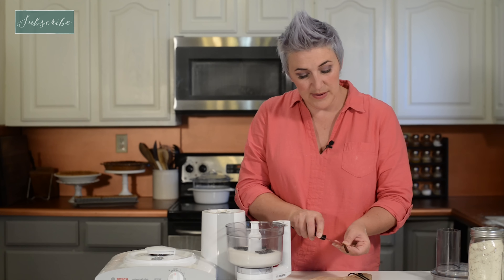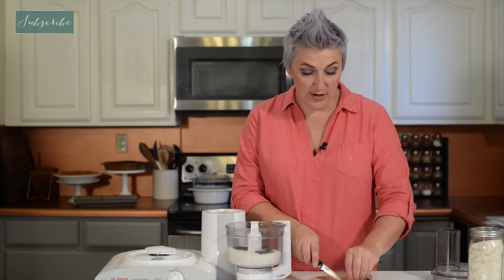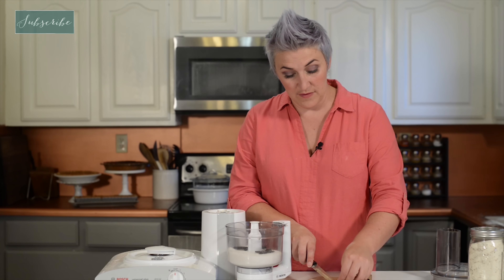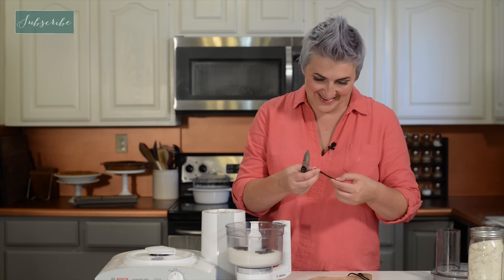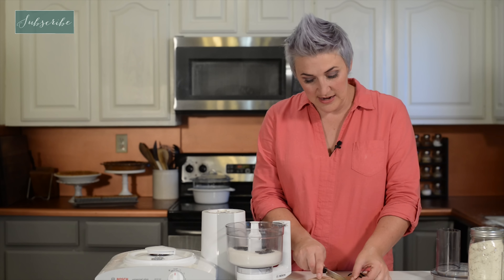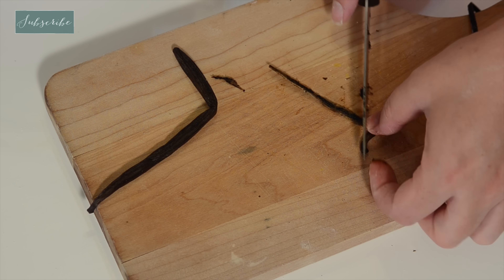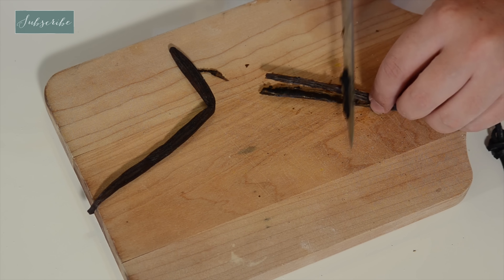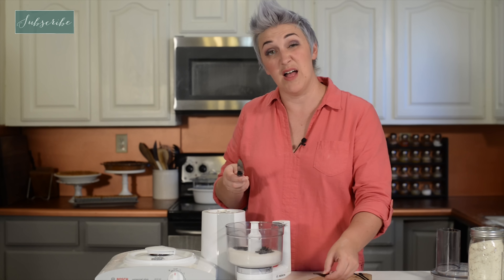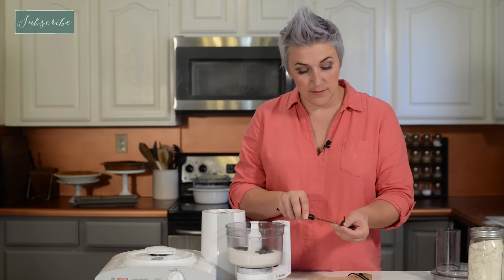For every cup of sugar I do about two beans, though it kind of depends on how long you have. If you're trying to use this immediately, use more beans — you'll get a stronger flavor. If you have time to let it sit, then you can get away with a little bit less. If you're going to let it sit with the pods in it you're going to get a stronger flavor as well. But if you're using it right away then you're going to pull out the pods pretty fast, so your flavor will need to come from more beans.